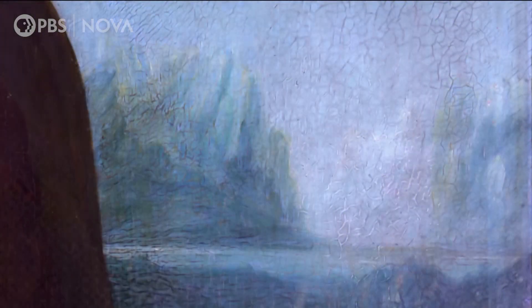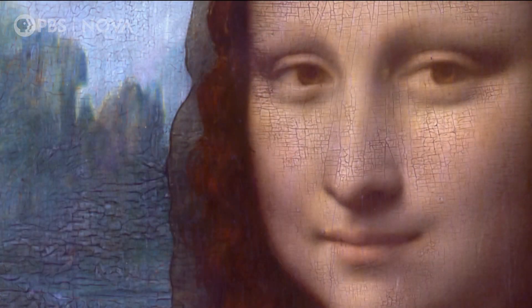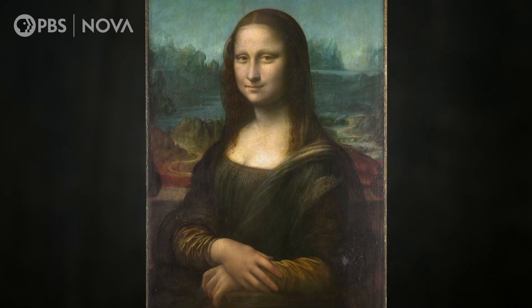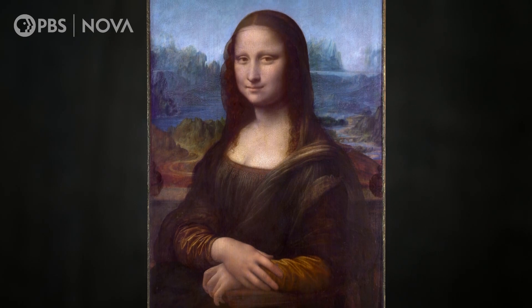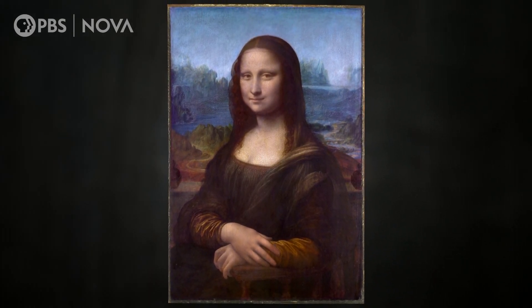Suddenly, a greenish sky becomes brilliantly blue, and a bit of flush comes back to Lisa's cheeks. Finally, as the French say, voila. Suddenly, she doesn't look like the submarine goddess. She looks as if she's in the fresh air, which is just terrific.